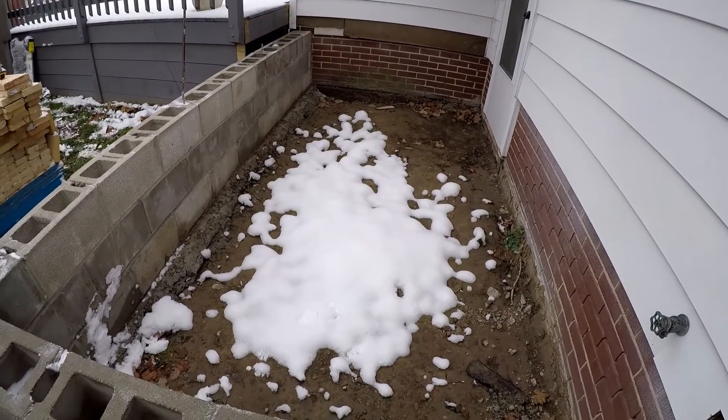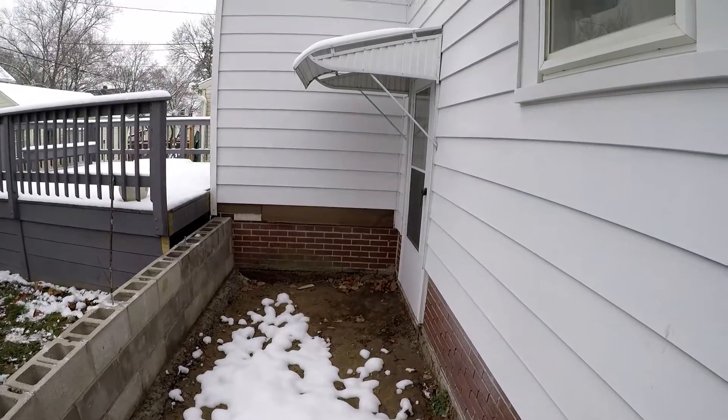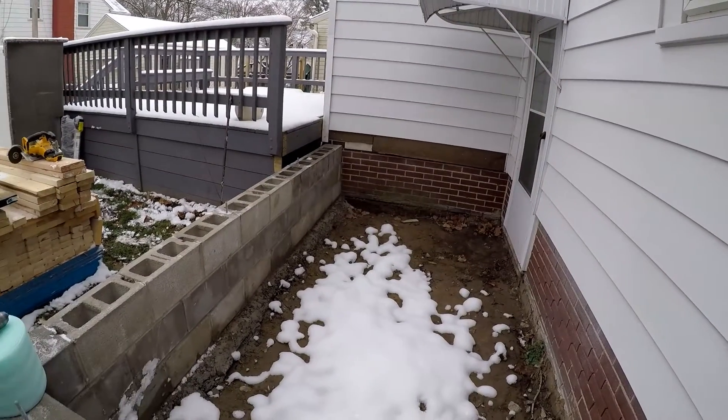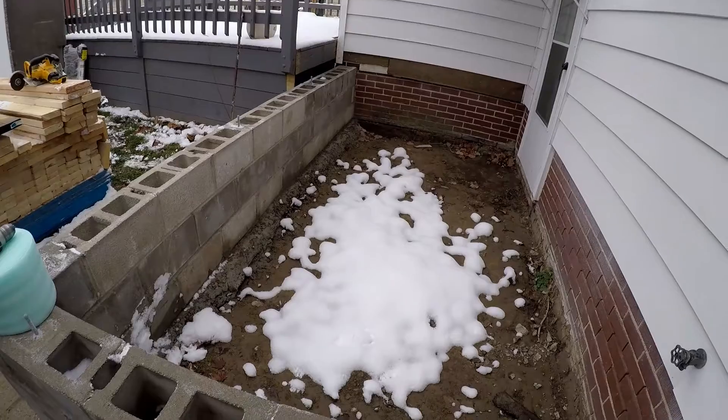Here we have another addition on a house. This is going to be a first floor bathroom, and there's going to be a breakthrough right there. I disassembled this deck several weeks ago to make room for foundation work, and now it's in.